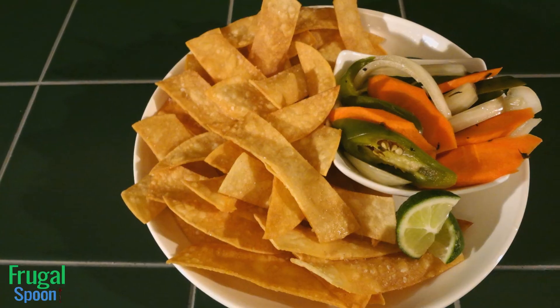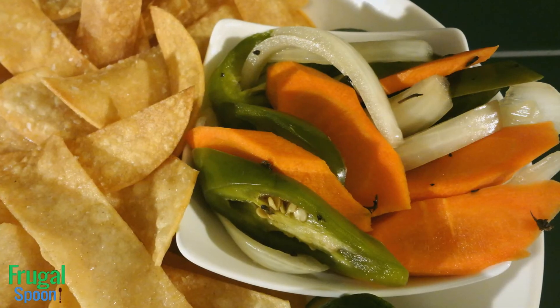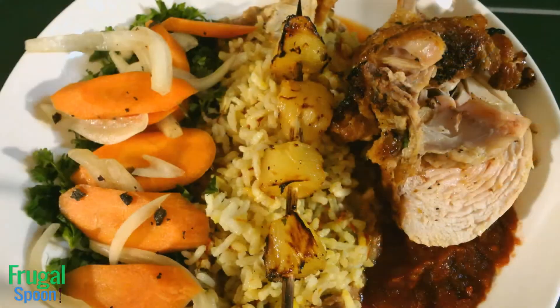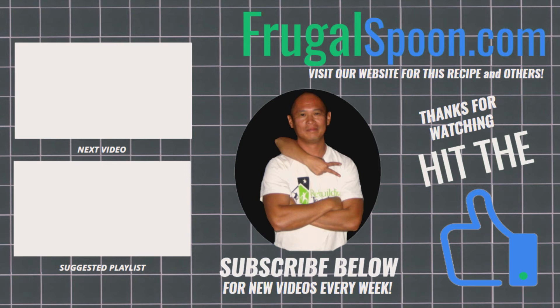I hope you guys enjoy your own pickled jalapeno carrots and onions. I hope you watch our next video to see how we made the Guajillo chili sauce. Remember to visit FrugalSpoon.com to print this recipe and others. Don't forget to like us with a thumbs up and subscribe. Also hit that little red bell to the top right of your YouTube screen to be notified of new videos. Until next time, adios amigos.